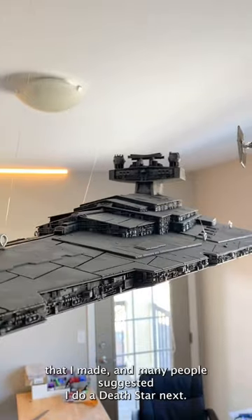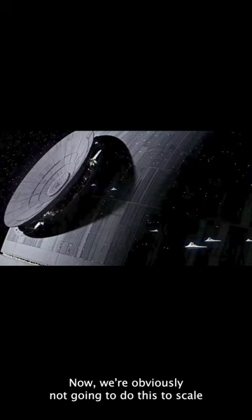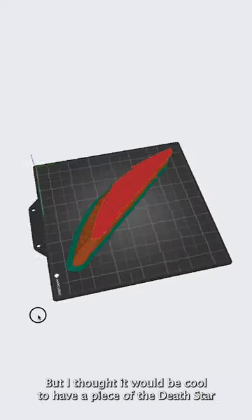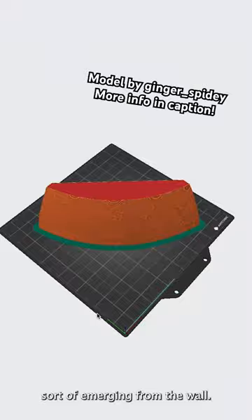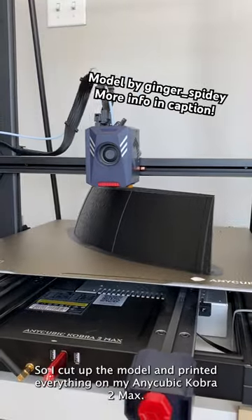A lot of you really enjoyed the Star Destroyer that I made, and many people suggested I do a Death Star next. We're obviously not going to do this to scale because I would need a bigger house for that, but I thought it would be cool to have a piece of the Death Star sort of emerging from the wall, so I cut up the model and printed everything on my Anycubic Cobra 2 Max.